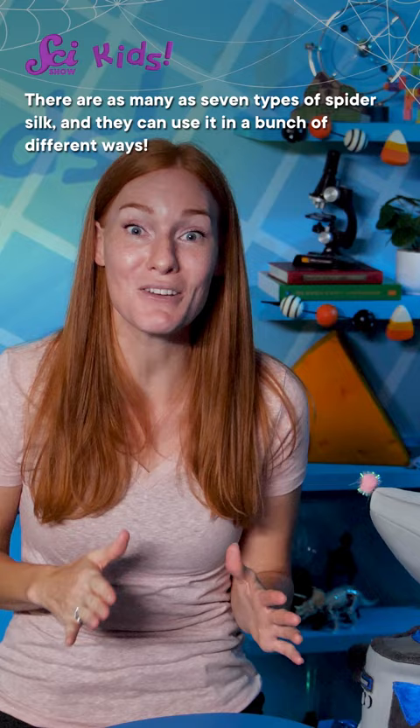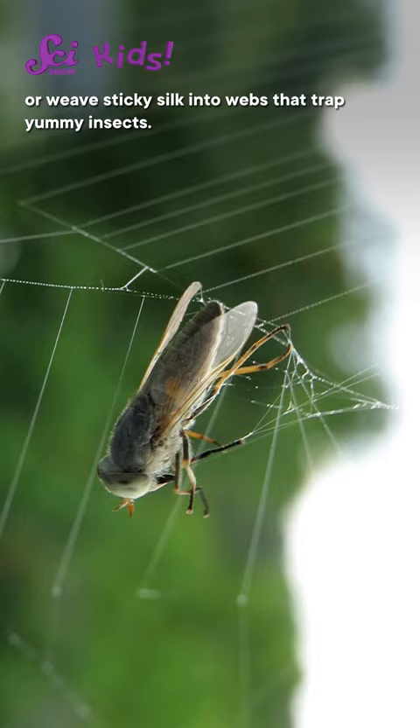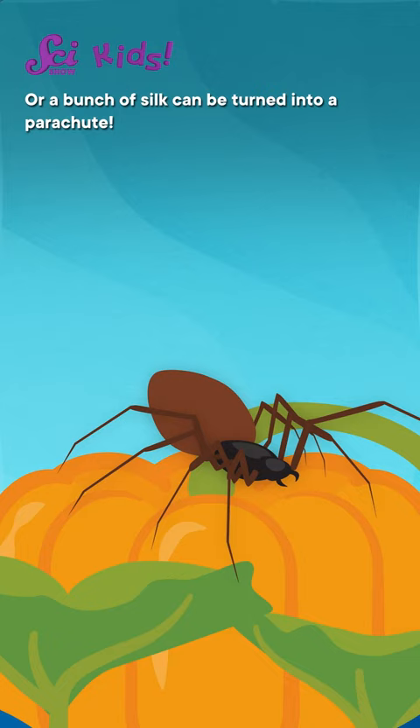Spiders can use a soft kind of silk to safely wrap their eggs up tight, or weave sticky silk into webs that trap yummy insects. A line of silk can keep spiders safe as they jump from place to place, or a bunch of silk can be turned into a parachute.